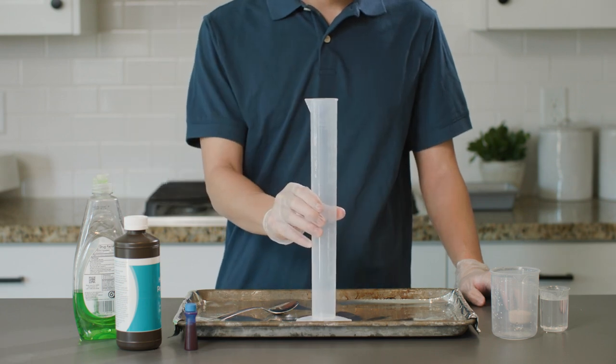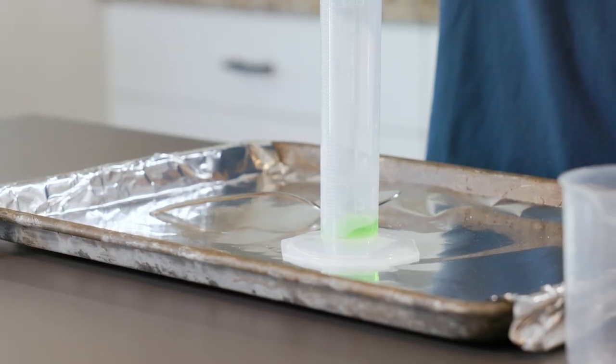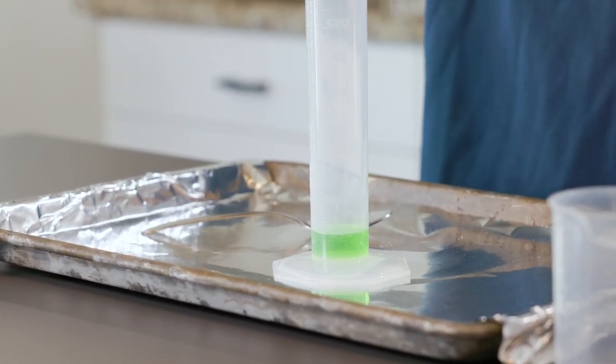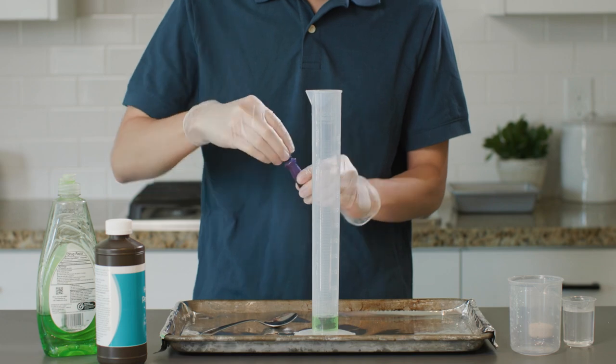I'm going to place a graduated cylinder on this tray, and then I'm going to pour several drops of dish soap in. It doesn't need to be an exact amount. Now let's add a bit of color just for fun. I will carefully add hydrogen peroxide until it reaches the 100 milliliter mark.